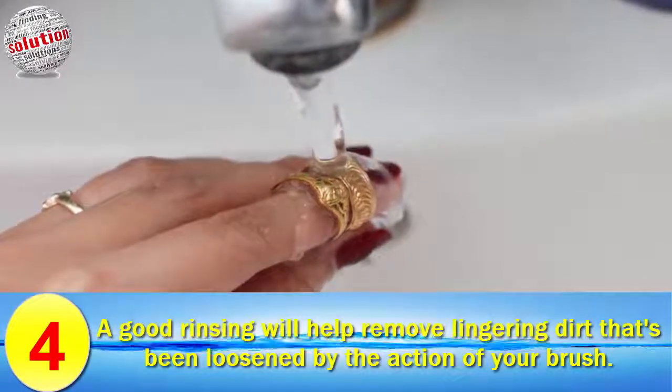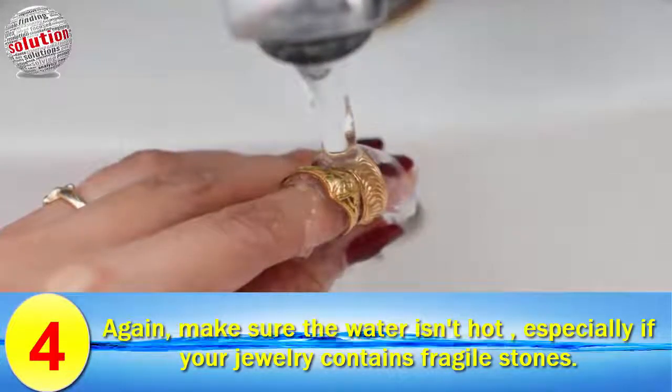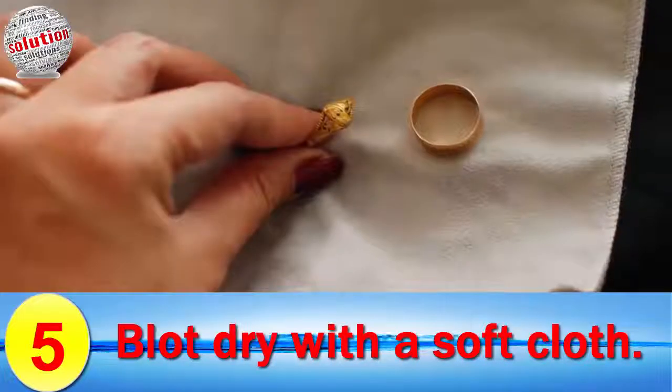Number four: rinse each piece in warm running water. A good rinsing will help remove loosened dirt that has been dislodged by the action of your brush. Again, make sure the water is not hot, especially if your jewelry contains fragile stones.